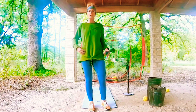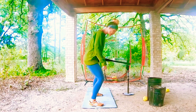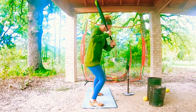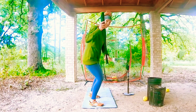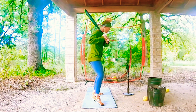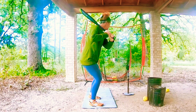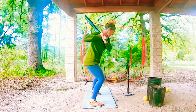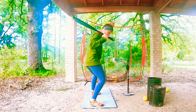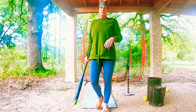Maintain that hinge — feel it. We want those hamstrings burning, feel the load in that hip. Make sure you maintain pressure on that rear leg even when you stride out. If you lose that pressure, you've lost that posture. Maintain pressure in the rear leg, maintain posture — then we can really sequence it up with the pelvis, core, torso, and everything that follows.